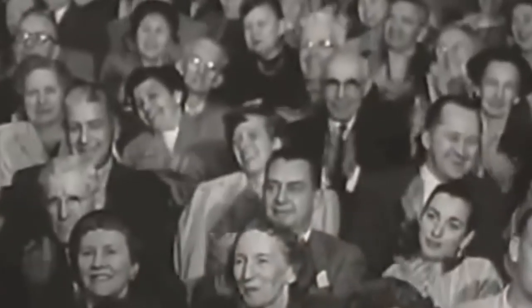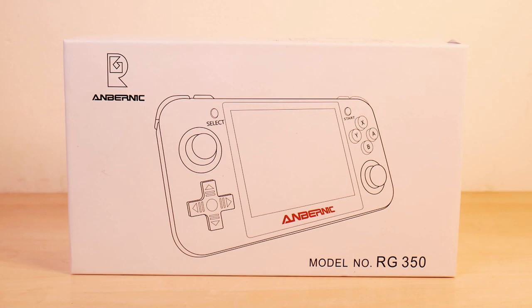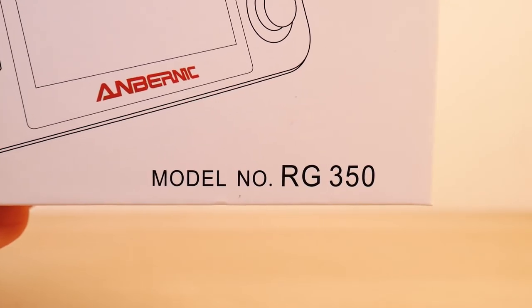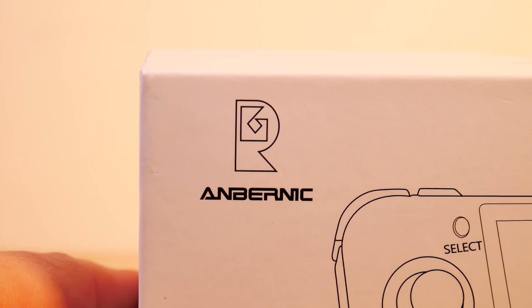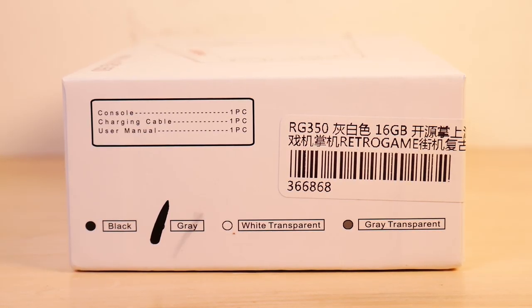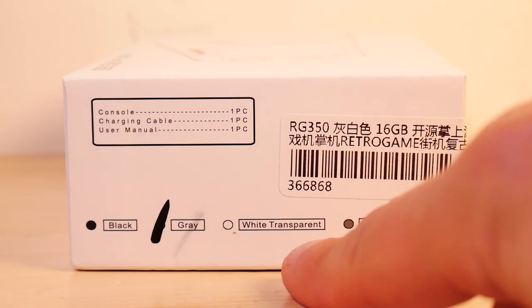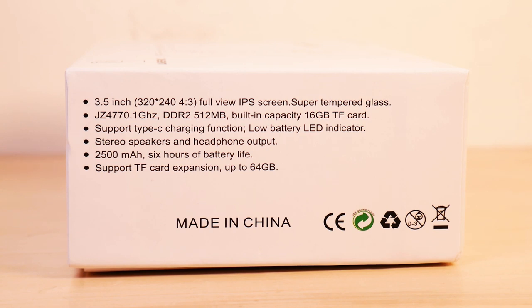Here's the front of the box — pretty generic, title number RG350. This logo looks like a knockoff of the Rare symbol. The right side of the box tells us there's a console, a charging cable, and a user manual. It also tells us there's a transparent color option — I want the transparent one! The left side tells you it's a 3.5-inch 320x240 full-view IPS screen with super tempered glass.